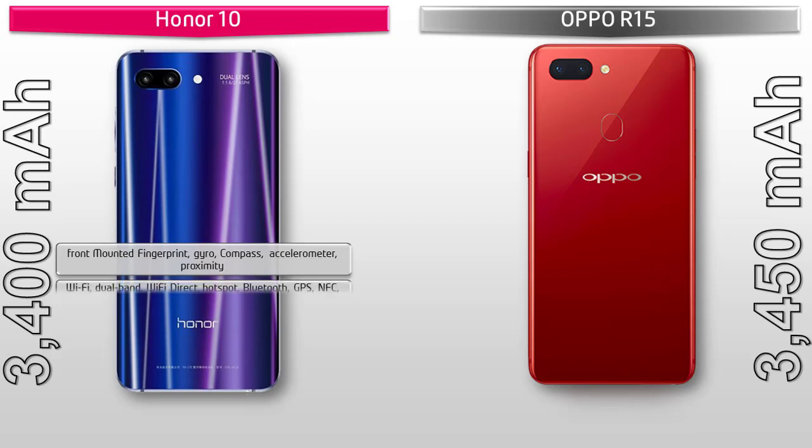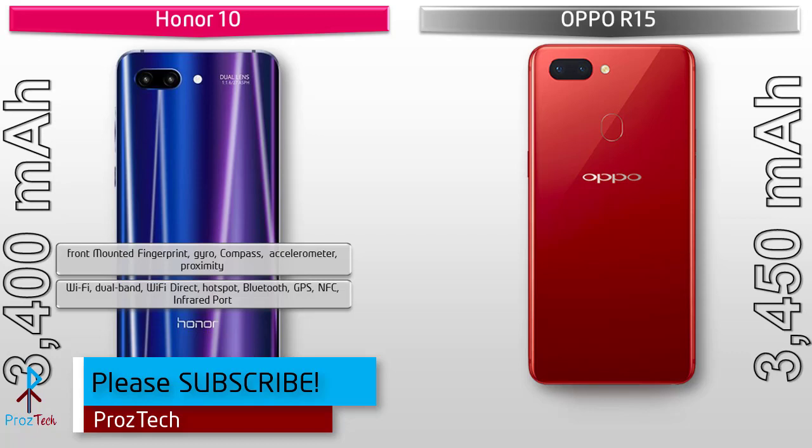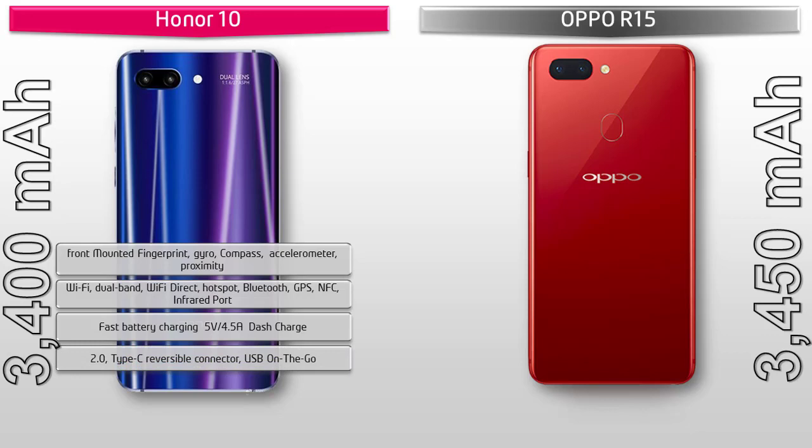In the Honor 10, the fingerprint scanner is placed on the front panel. It comes with sensors including accelerometer, proximity, and gyro, plus compass. Connectivity includes Wi-Fi dual band, Wi-Fi Direct, hotspot, Bluetooth, GPS, NFC, infrared port, fast battery charging at 5V/4.5A with a dash charger, Type-C reversible connector, USB OTG, and a 3400 mAh non-removable battery.